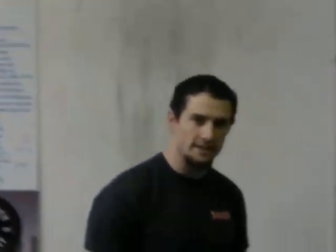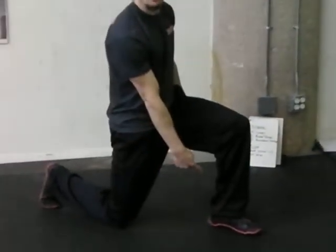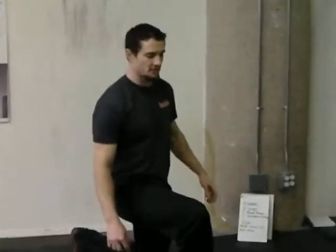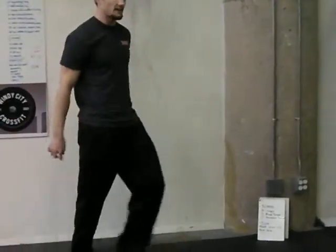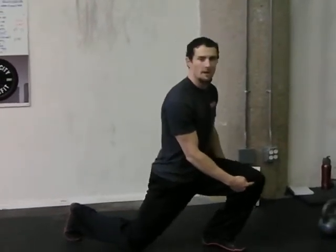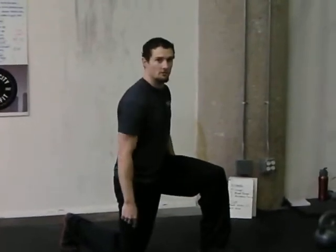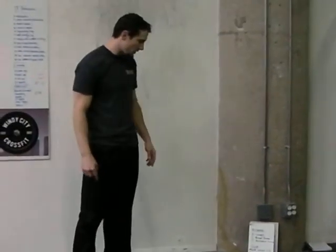I'll demonstrate these movements real quick so we know what we're doing. For the ten lunges, we're going to step down and touch our back knee down lightly, then push off our front heel and stand back up. These lunges are in place, touching the back knee. Make sure the front knee isn't past 90 degrees — keep it over your heel.